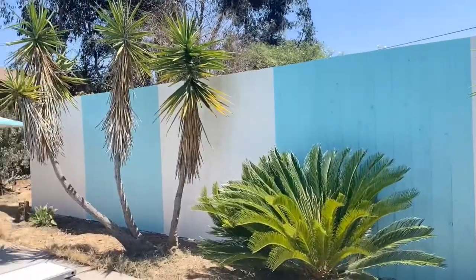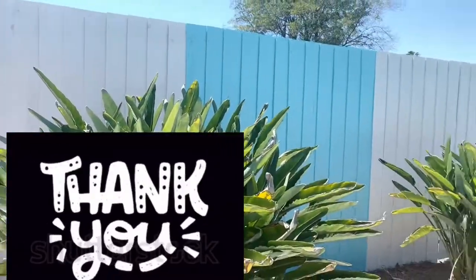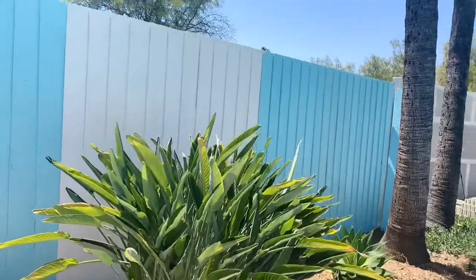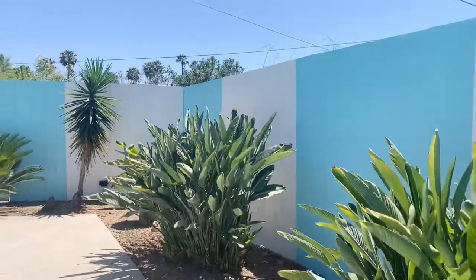To all my new subscribers, I want to say thank you. If you're new to the channel, welcome. If you have any questions, please leave a comment and tell me about your projects — I want to hear what you guys are working on. All right, take care.